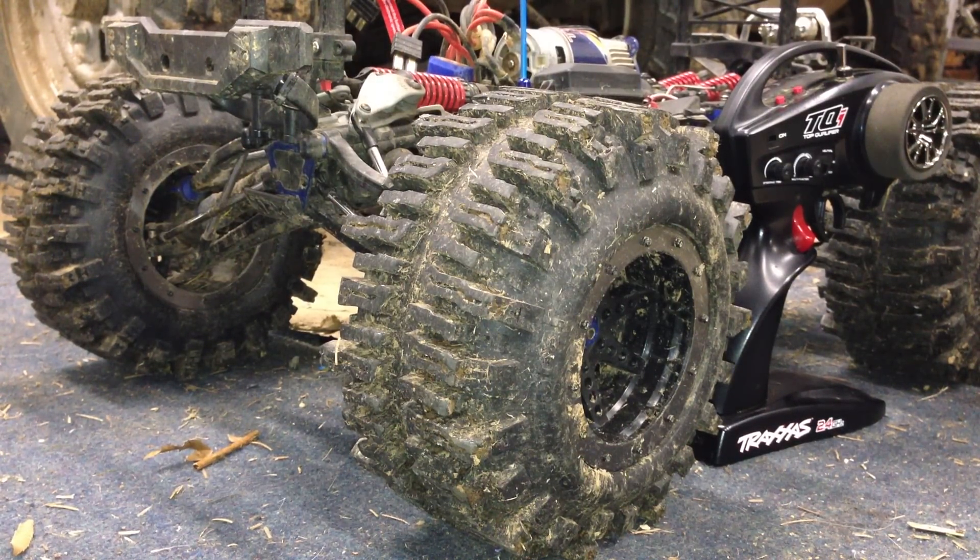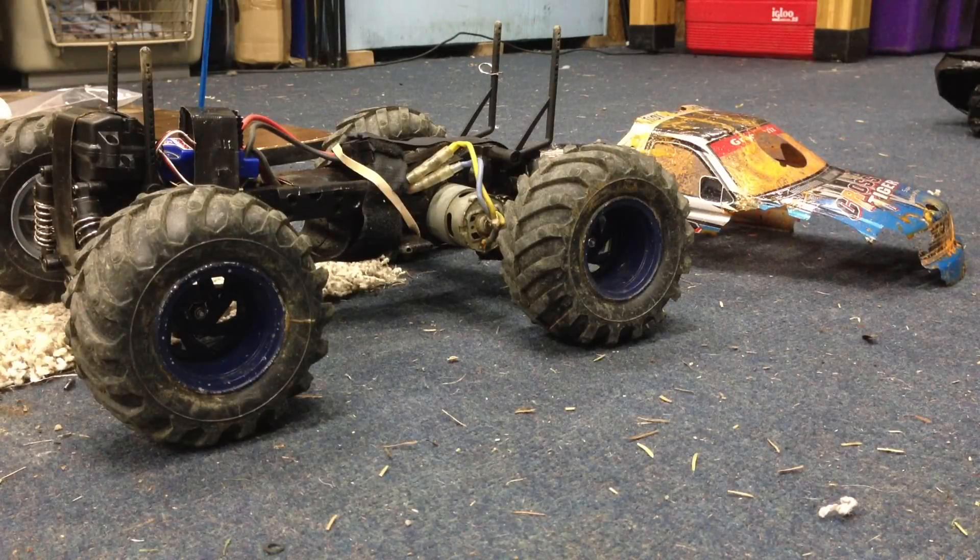Rustler VXL-09 here, and in this video I'm going to be announcing what my new RC is. So first off, I did a trailer of me getting a new RC and I had a few little hints of what it could be. If you haven't seen that, it's pretty cool — check it out, it's called Rustler VXL-09's New RC.